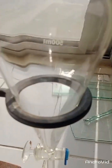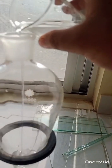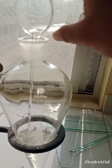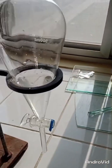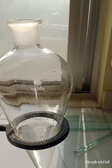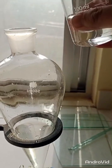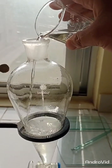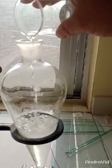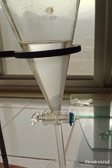First of all, I am going to add water into this separating funnel, which will make our aqueous layer. Now I am going to add my organic solvent, which is ethyl acetate. We are going to separate our ester, so ethyl acetate will serve as our organic solvent and will make our organic layer.